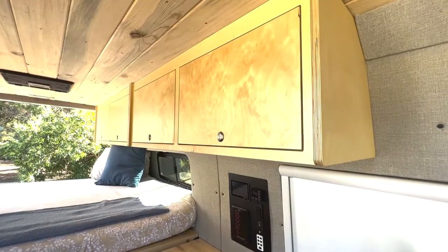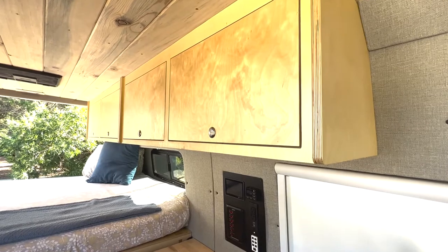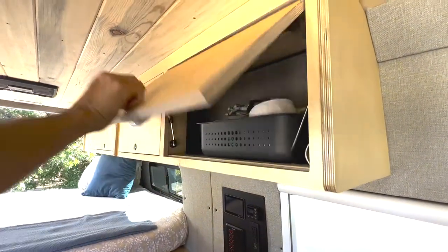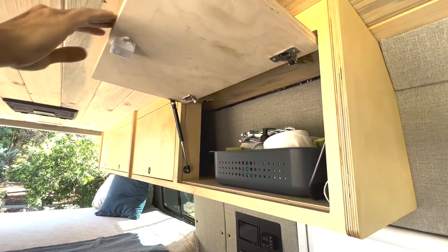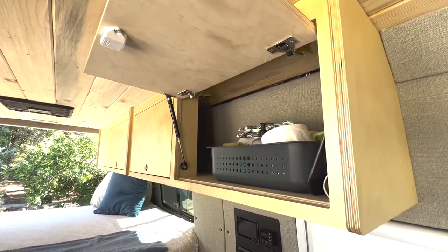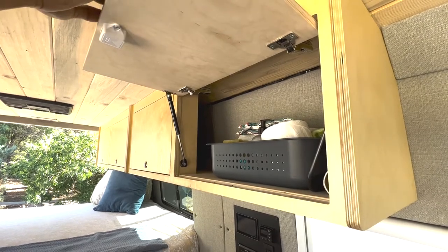We have tons of cabinet space in this conversion. We have many upper cabinets which are very sturdy, beautiful, clear-coated, seven-layer plywood cabinets out of Baltic birch plywood, with soft-close Blum hardware.